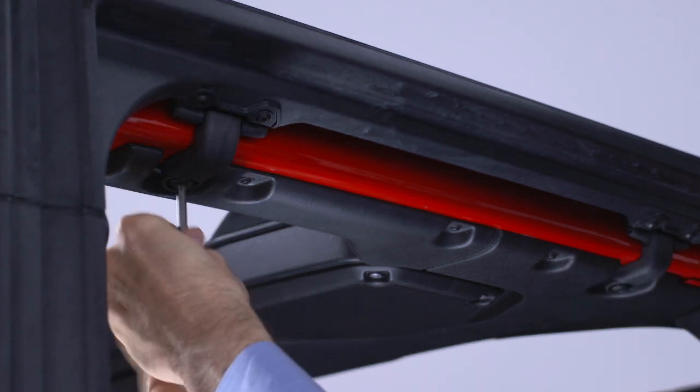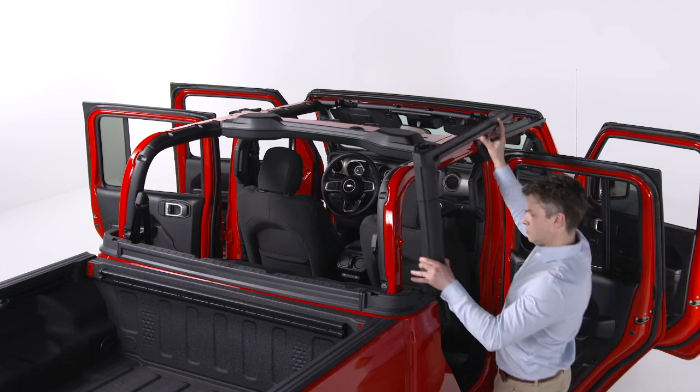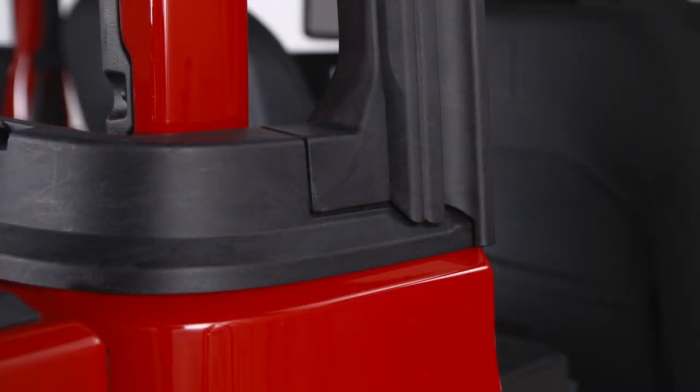Tighten the screws using the number 40 Torx head driver until they are snug, being careful not to cross thread or over tighten the screws. Next, set the rear door frame pin into the hole on top of the body side, just behind the rear door opening, setting the frame onto the belt rail.